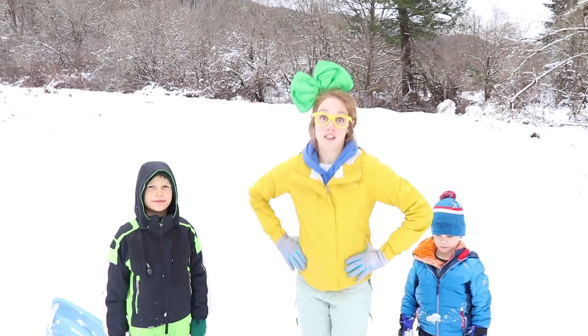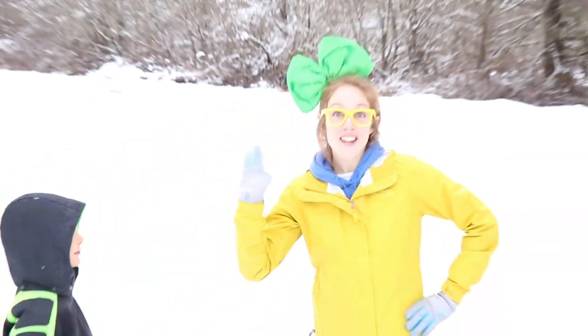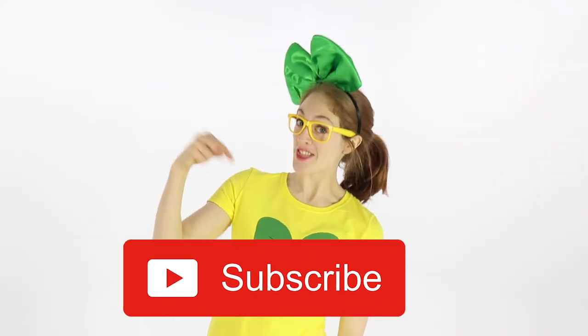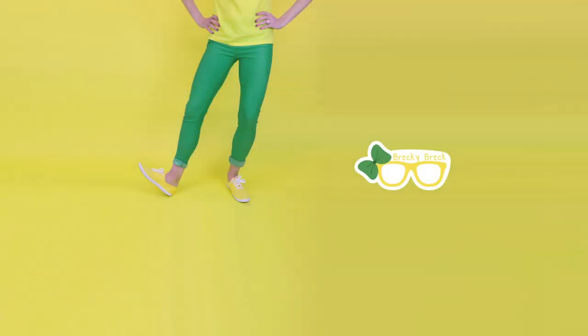We sure had a lot of fun playing in the snow and going on sled runs, huh guys? Yep. Well, thanks a lot for joining us. We'll see you on the next adventure. Bye-bye! If you want to stay up to date on all of our adventures, be sure to hit the red subscribe button below. Thank you. Bye-bye!